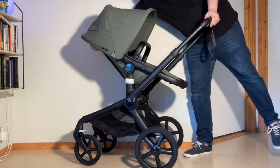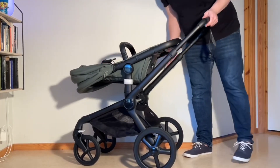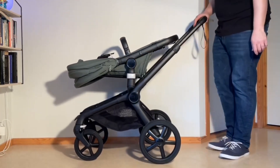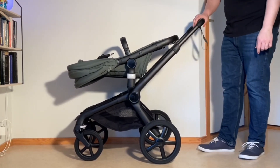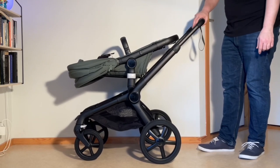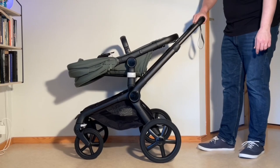The seat needs to be aiming downwards in this position. Put back the canopy. Then up here on the handle, you have your main button that adjusts the height of the handle. Underneath is an unlocking button. So you're going to depress both buttons and then push it all the way in.